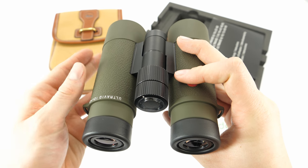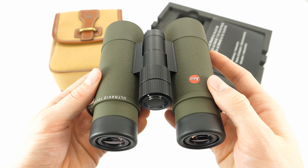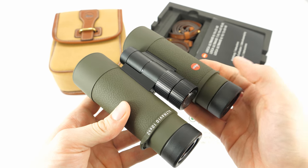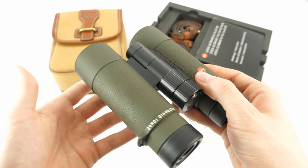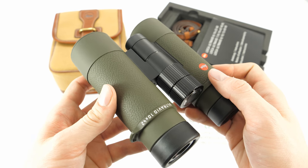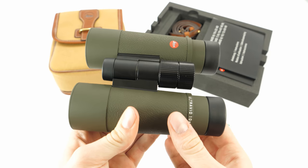They are a great choice for bird watchers, and because of their compactness they can also be used for stalking or hunting in the mountains. They are also great for all admirers of optics and for everyone who likes to stand out of the crowd.